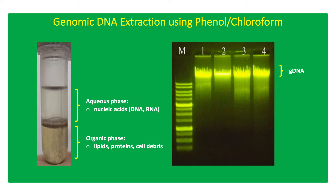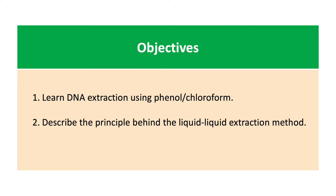The phenol-chloroform DNA extraction method can be used with various samples, including animal blood, plant tissues, fungal samples, and bacterial cells. The objectives for this activity are to learn how to extract genomic DNA using phenol-chloroform and to describe the principle behind the liquid-liquid extraction method.